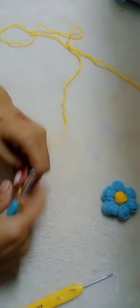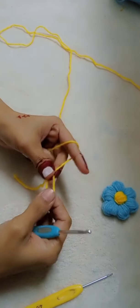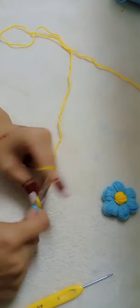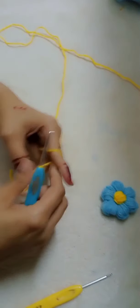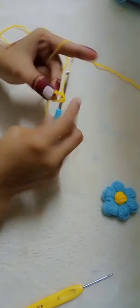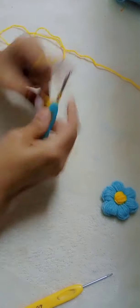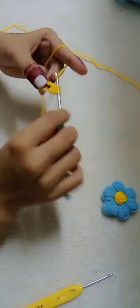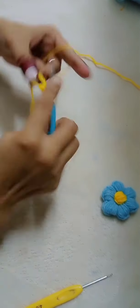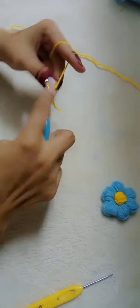I am going to make a magic ring. After making the magic ring, I am going to make 6 half double crochet. One, two, three — 6 half double crochet. Then we will complete the magic ring.